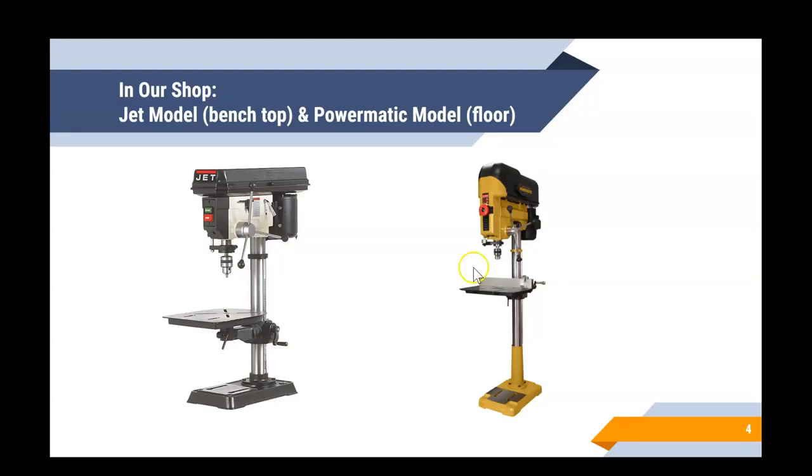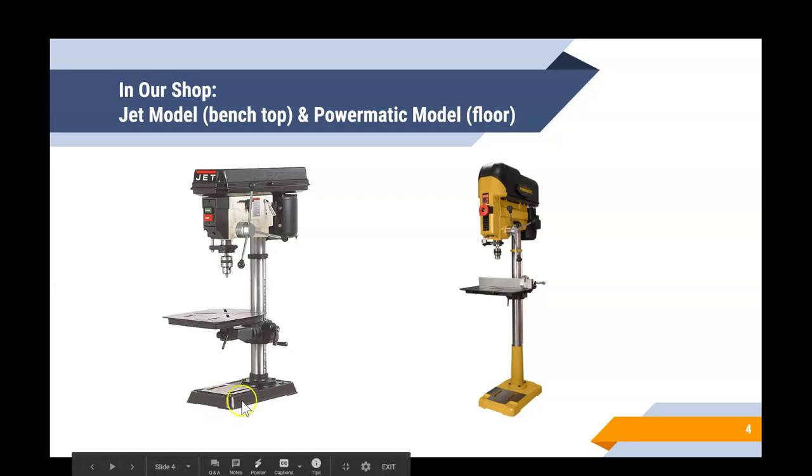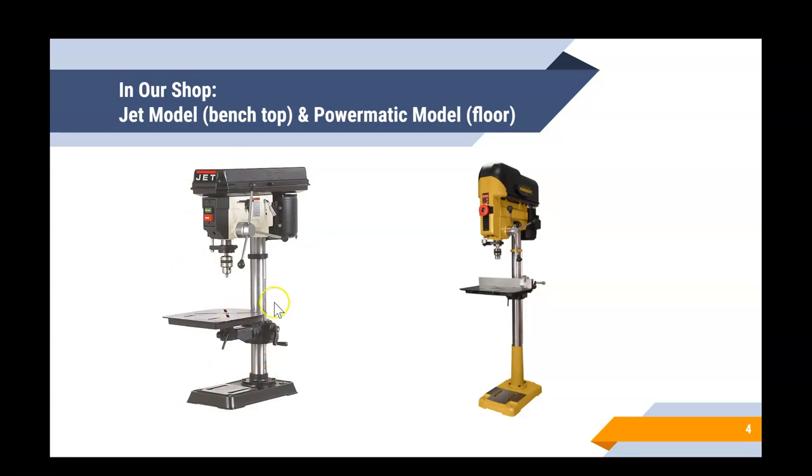Here's an actual drill press — these are two models you'll find in the Copper Mountain proto lab or wood shop. This first one on the left is called the Jet model, as you can see on the front. This model is called a bench top drill press, meaning the whole machine is put on top of the workbench or countertop. It's typically bolted down to make sure it stays stationary and safe.